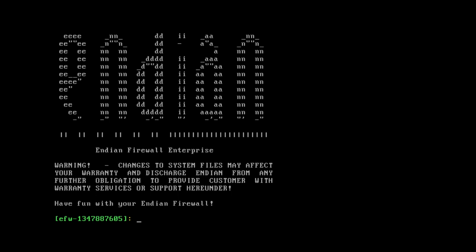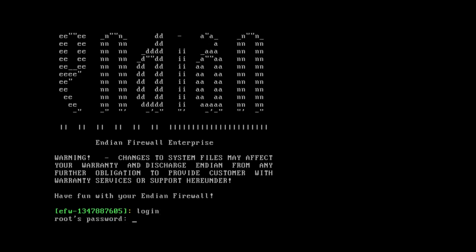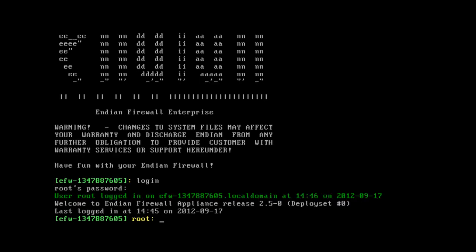You can see I'm now at the shell. I can type 'login' and it asks for the root password. We'll set up root and admin passwords from the browser-based interface the first time we connect from another machine, but if you haven't done that yet, the root password by default is the word 'endian'. I'll type in endian and hit Enter, and you can see I've got a root console.